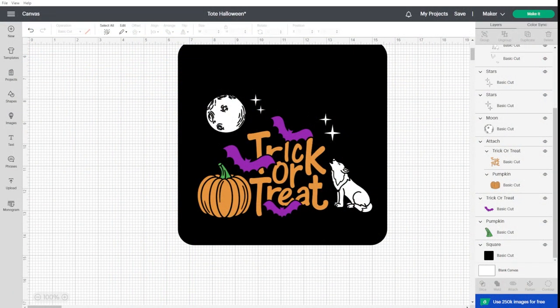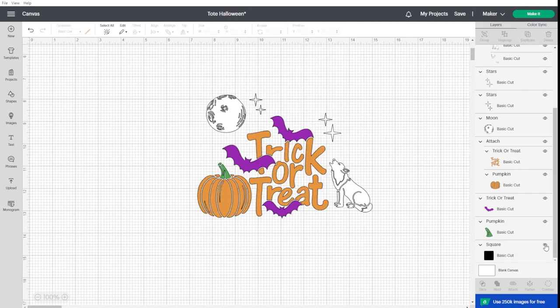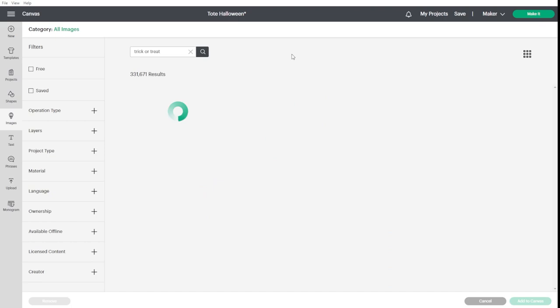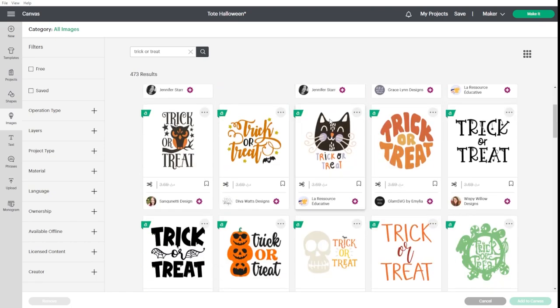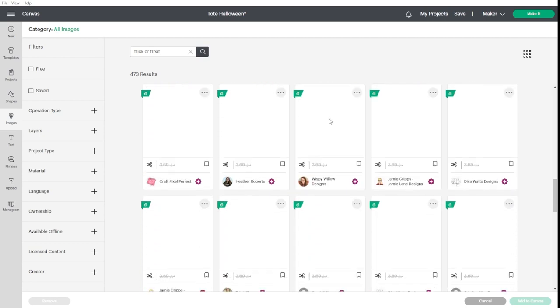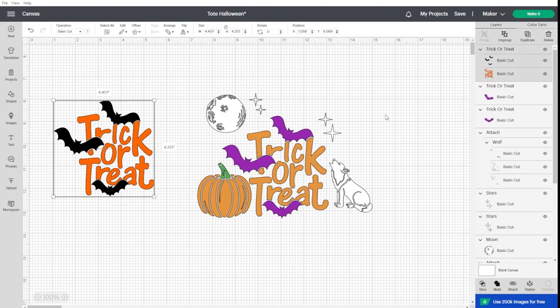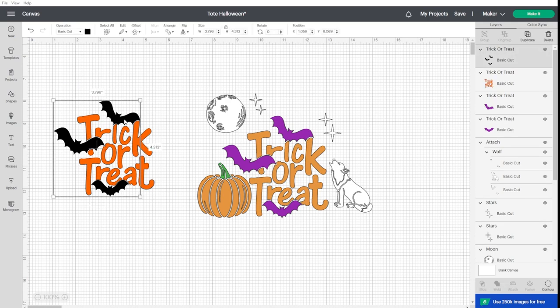Once we are in Design Space, I've already made my design. I put this black background just to show how the design will look on my tote bag, as it is also black — so this is not going to cut, it's just for visualization purposes. To find images, you go to Images and search for whatever design you're looking for. For example, I searched for 'trick or treat' and scroll to choose the design you want — this is the one I chose.